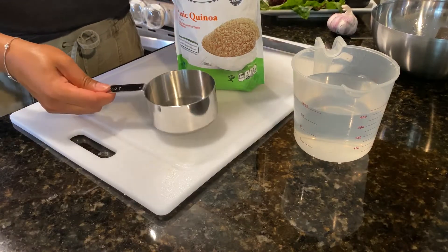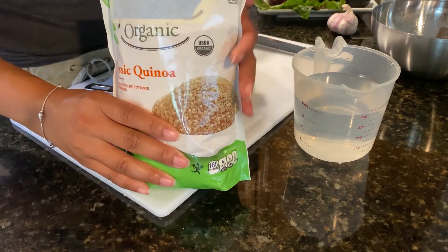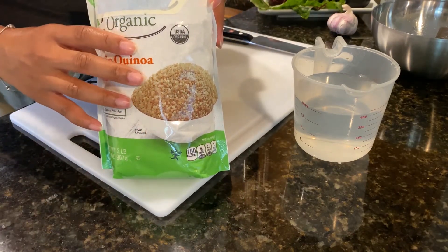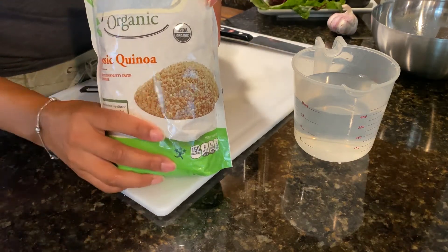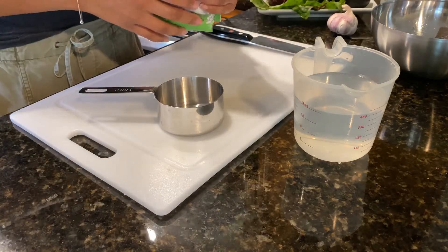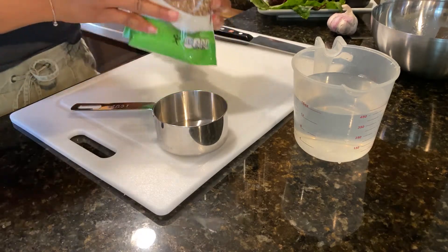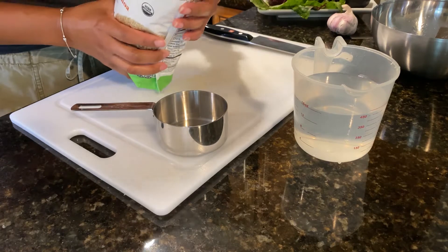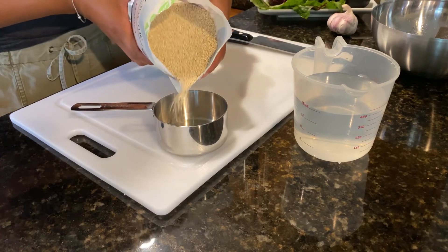The first thing we're going to do is cook our quinoa. Quinoa is a whole grain and when you go to the grocery store you can find different varieties — you can find red quinoa, you can find different colors. Today we're just using the classic golden quinoa. It is a whole grain so it's going to give you lots of dietary fiber, and it's one of the special grains that's going to give you a good amount of protein as well. Our recipe calls for one cup of quinoa and two cups of water.